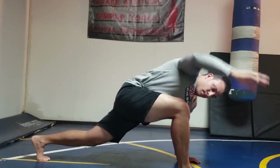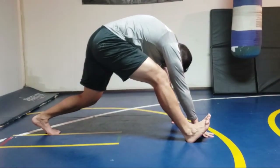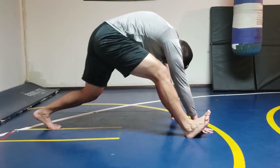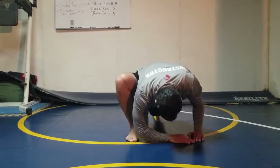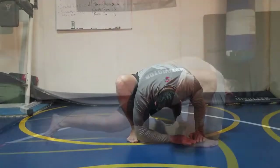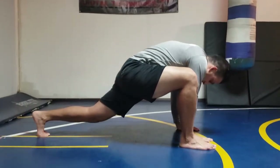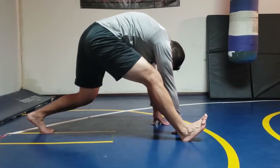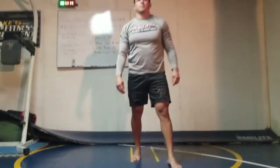Bring both hands back down to the ground and shift your body weight backwards. Point your toes up towards the ceiling and you should feel a deep stretch in your hamstring. Repeat the process: drop that elbow down to the ground, open up your body reaching your fingertips towards the ceiling, bring your hands back down to the ground and shift your body weight back, pointing your toes up. That was two reps — the recommendation is to do five reps per side.